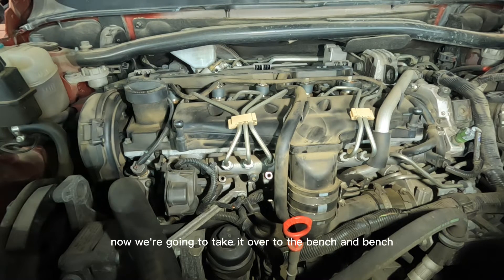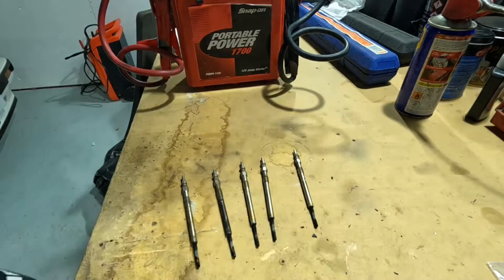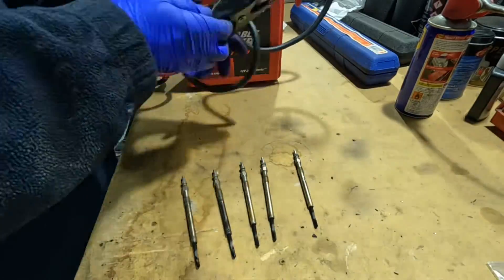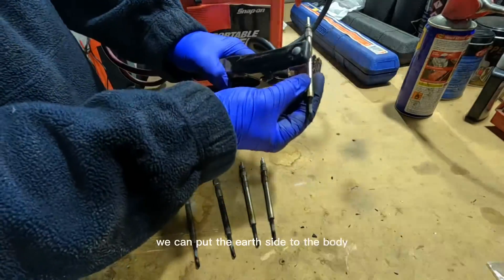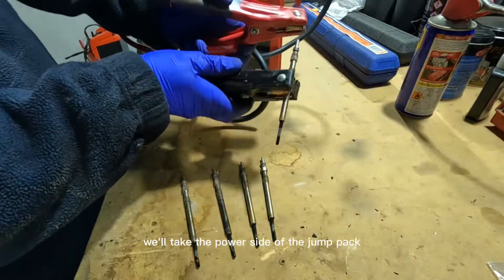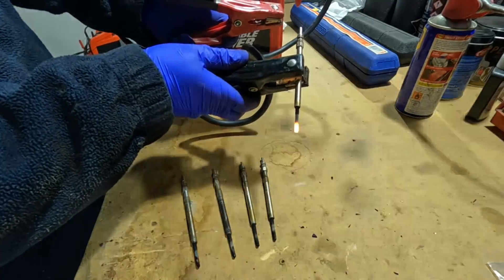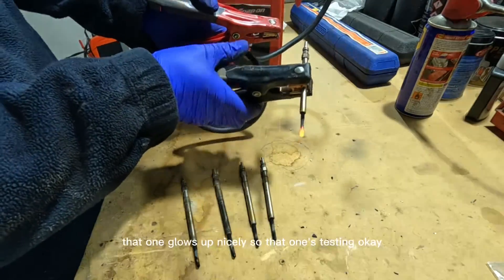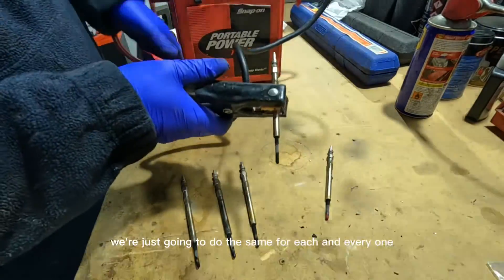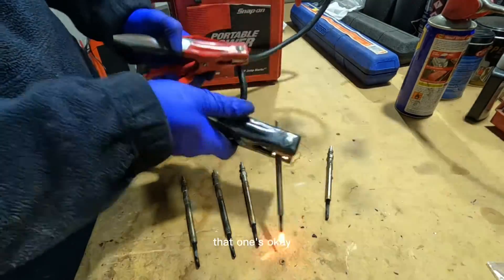Now we're going to take them over to the bench and bench test each one. We've got our jump pack — put the earth side to the body and take the power side of the jump pack, touch it on the end. As you can see, that one glows up nicely, so that one's testing okay. We're just going to do the same for each and every one. That one's okay too.